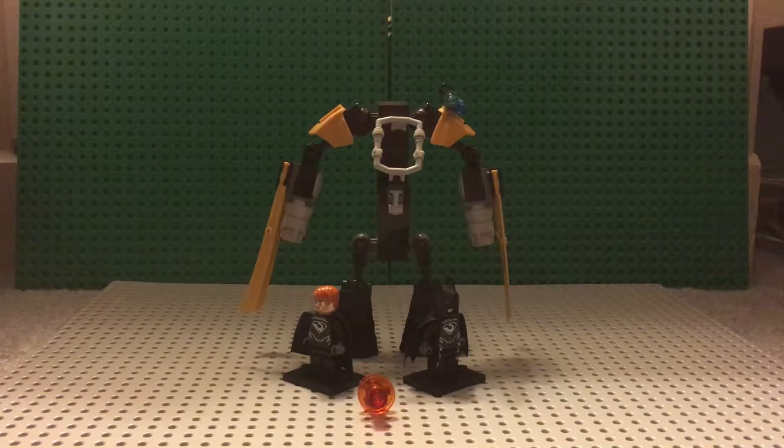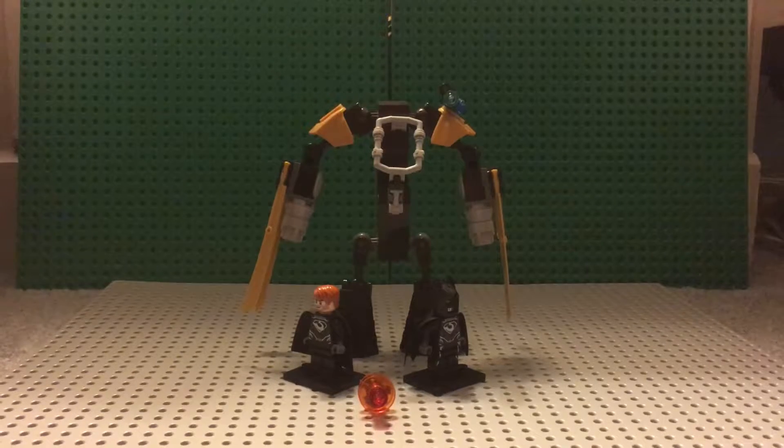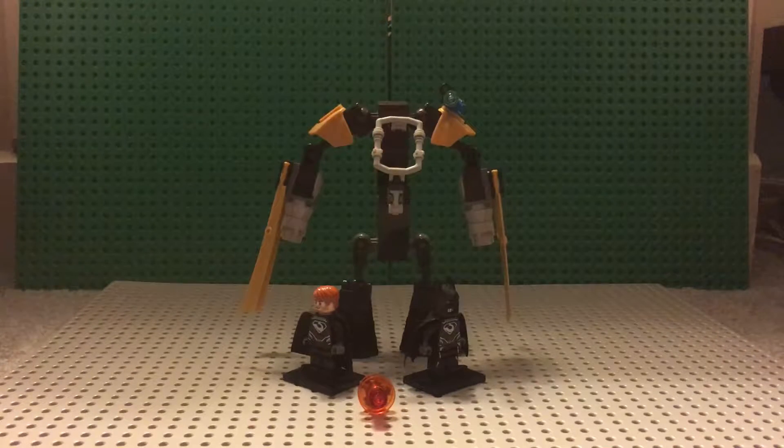Hello everyone, and this is the Bat-Mac. It is one of my MOCs that I decided to do because I've seen the sets from the Batman movie getting released November 27th.